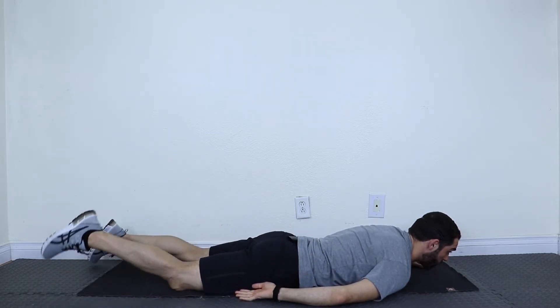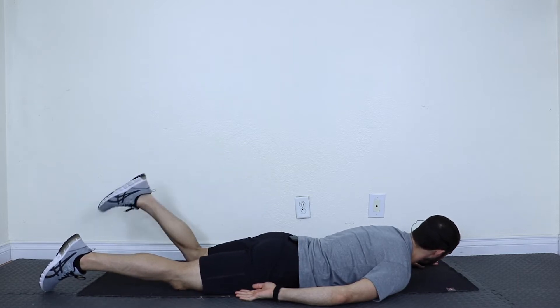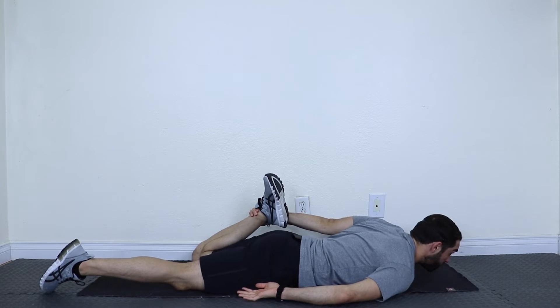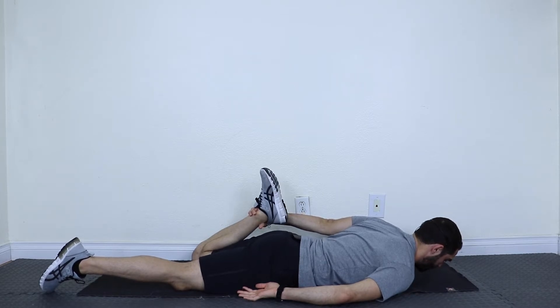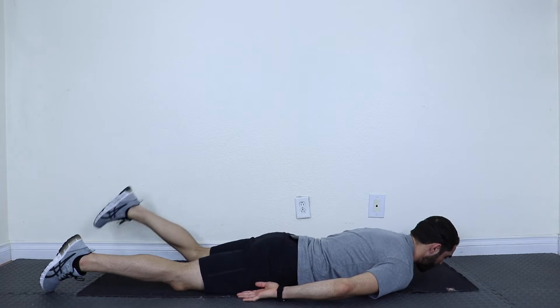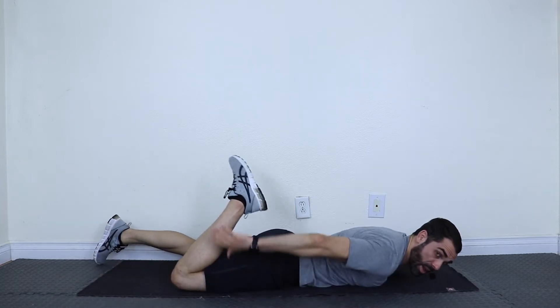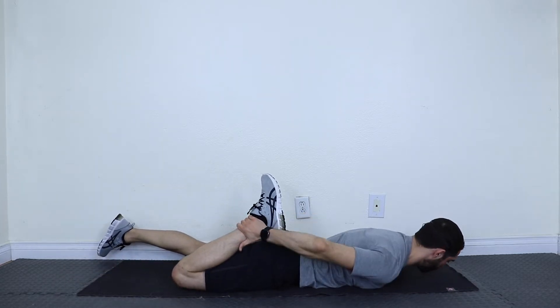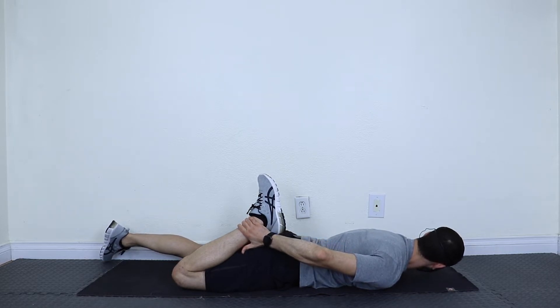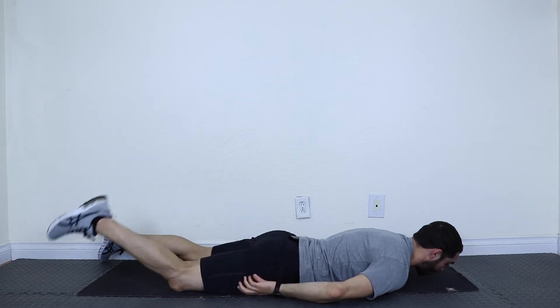Start with our left leg. Bend your left knee, reach back, grab your ankle, pull and hold. And release. Let's do the other side — bend your right knee, reach back, grab the ankle, and hold. And relax.